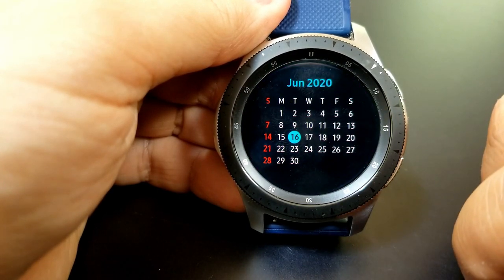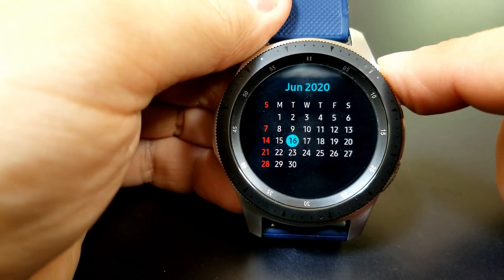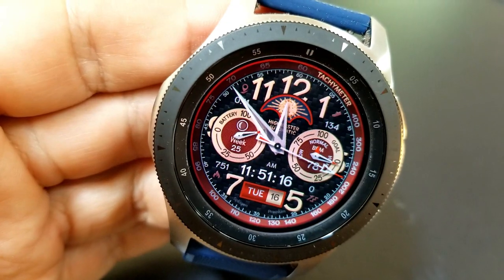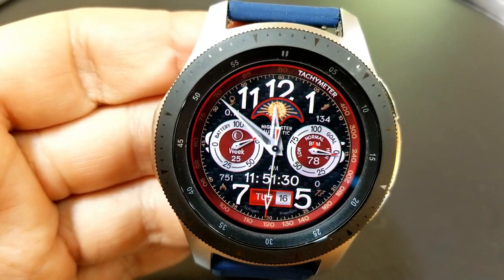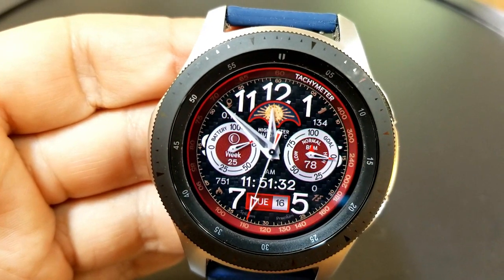All four of these stats are shown either above or below those two dials. You also have the date displayed along the bottom, and there's another classy accent at the top of the face which is a mechanical day/night graphic. Finally, this one comes preset with eight fixed app shortcuts.